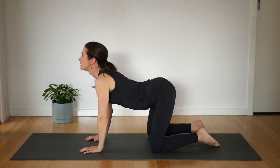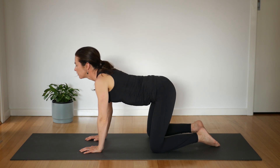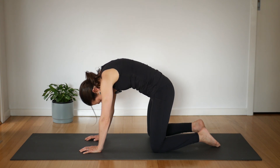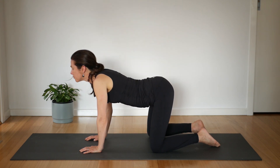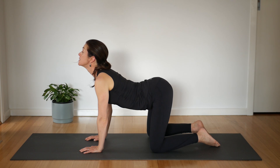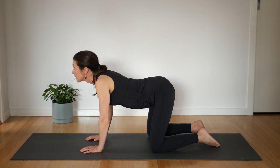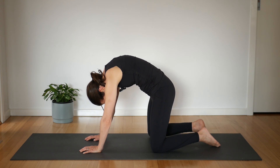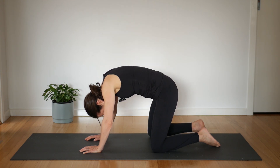Open your chest, breathe in. Exhale, round your spine, tuck tail — cat curl. Two more. Breathe in, look up, open your chest. Exhale, arch and round. Last one.